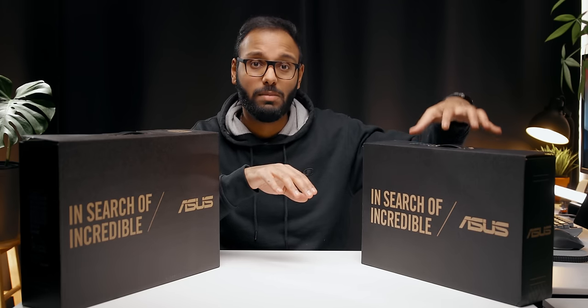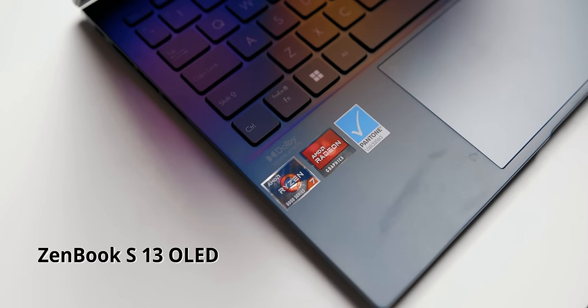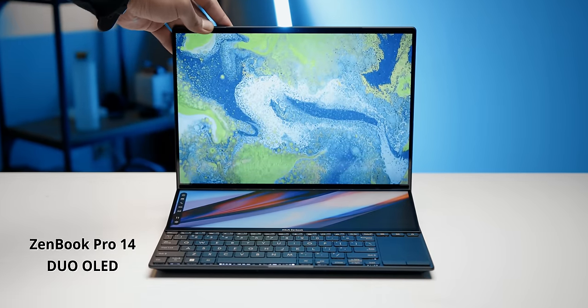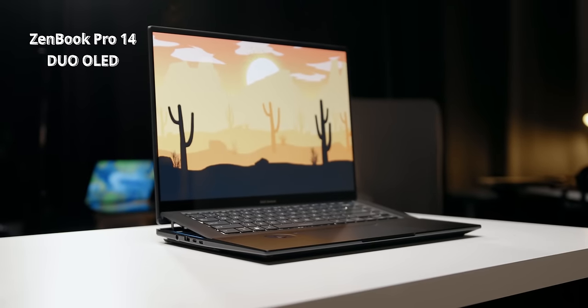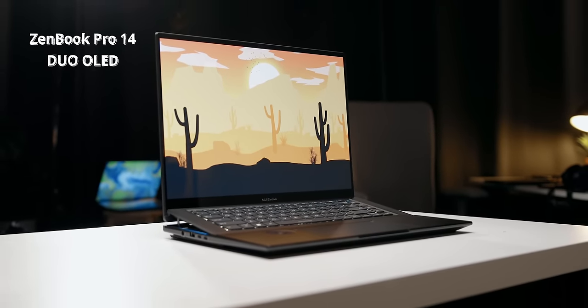All these laptops fall into the ZenBook category. We have the ZenBook S13 OLED featuring AMD's new Ryzen 6000U series processors — I'm really excited about this one. Then we have the ZenBook Pro 14 Duo OLED catered towards creators with that unique ScreenPad Plus setup. Lastly, we have the ZenBook Pro 16X — it's designed really well with the ASUS Dial and some insane hardware packed inside a 17mm chassis.